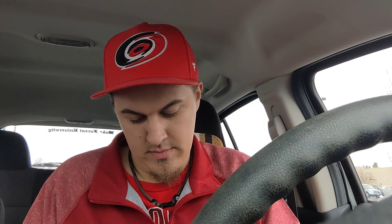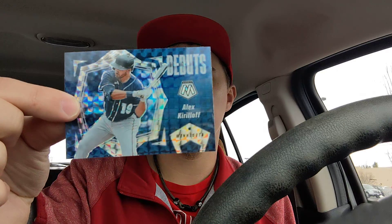Three packs remaining. So far my favorite card has been the silver Dansby Swanson. Our base cards are Kenta Maeda and Nelson Cruz. Our insert is a Debuts of Joey Bart, and we have one silver prism and one mosaic parallel — this is a blue camo Debuts of Alex Kirilloff.